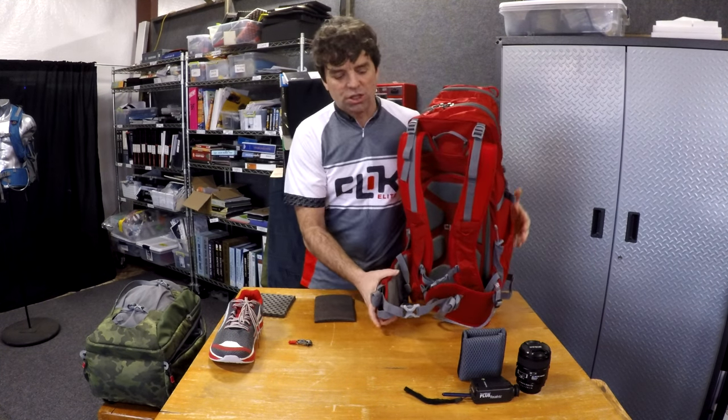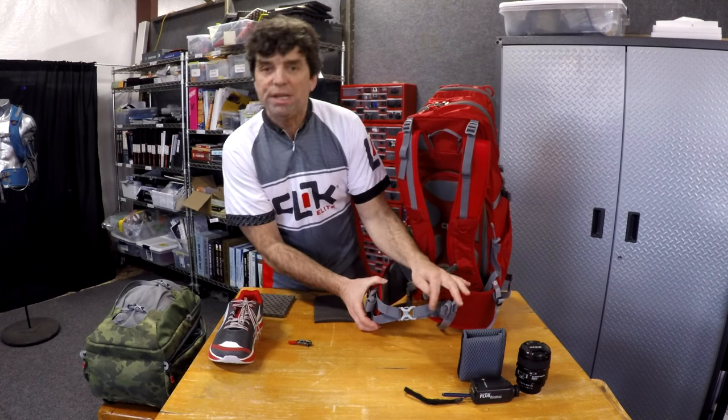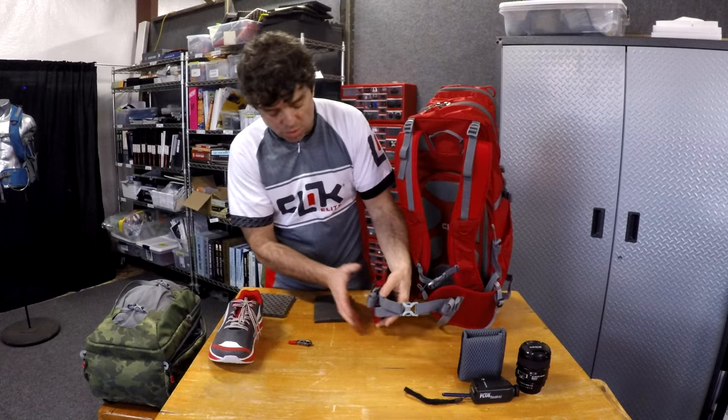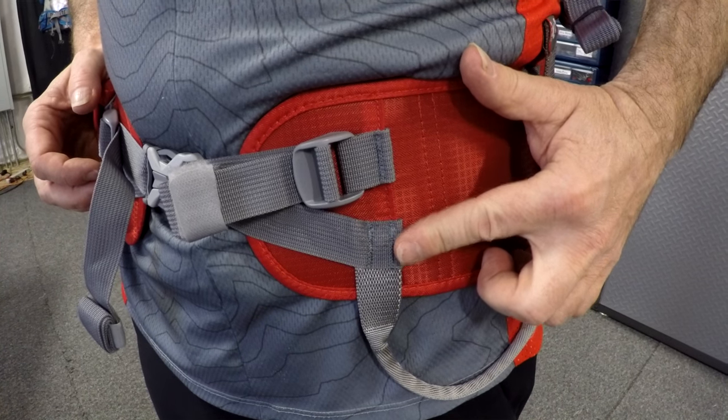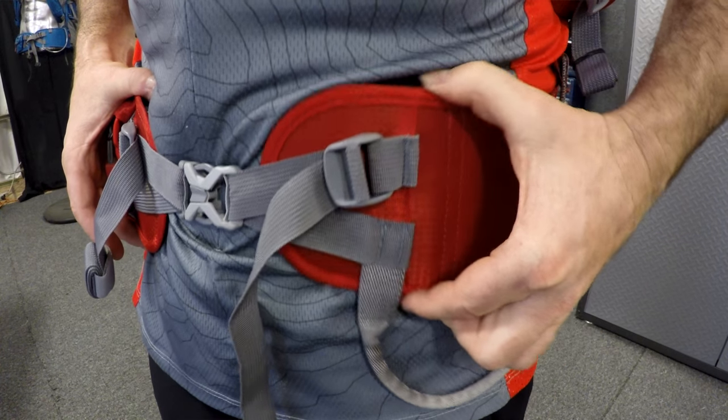On the waist belt, we use a bi-directional compression strap, which is unique to us as well. Most people use a single piece of webbing across the front. We use two — one pulling from the bottom and one pulling from the top. That way, it automatically adjusts in or out according to whether you have a small waist or a large waist, pulling evenly across your waist so you have more comfort and more stability.